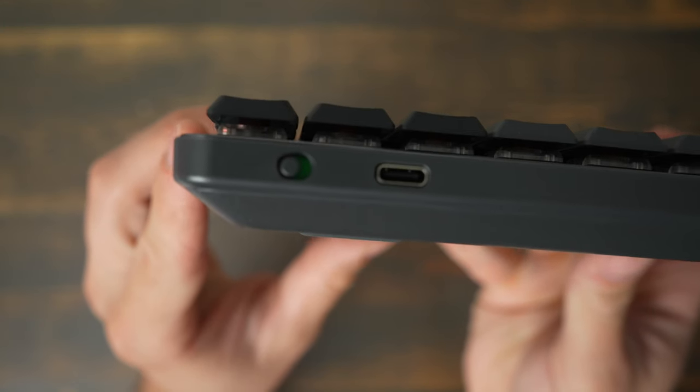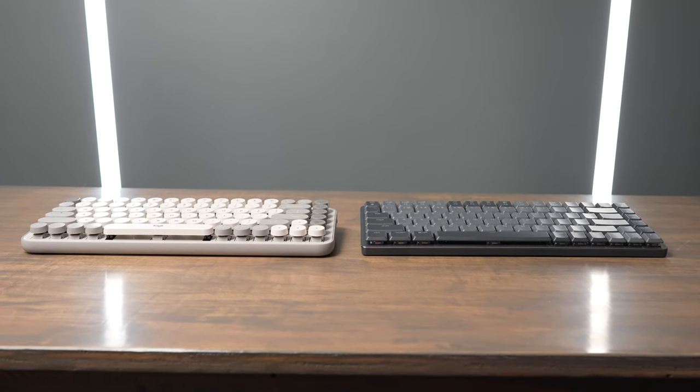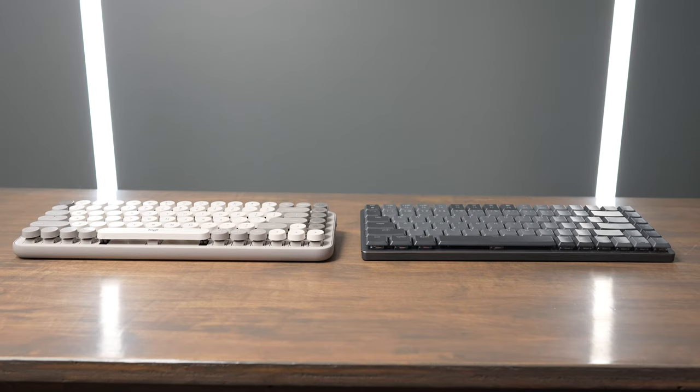The Popkeys uses two AAA batteries and gives you up to 36 months of battery life, while the MX Mechanical Mini uses USB-C to recharge, with varying battery life depending on whether you're using the backlight or not. That's another big difference — you don't get a backlight on the Popkeys. I personally really like having a backlight on my keyboard, so I definitely missed this feature on the Popkeys.